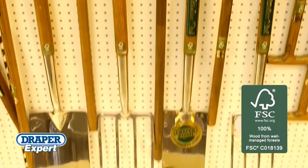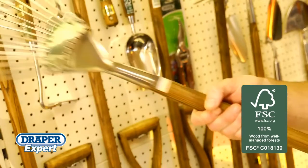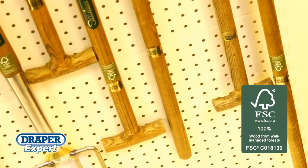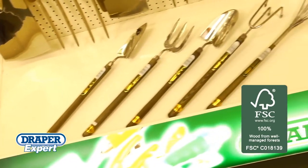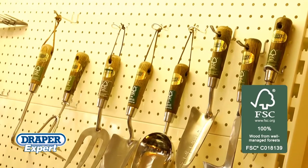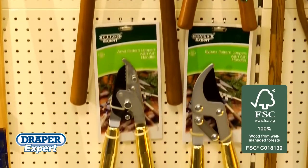The range consists of digging and border spades and forks, long-handled tools including rakes, hoe and cultivator, T-handled trowel, fork and lawn edger, an intermediate handle length range as well as the traditional short-handled range of garden hand tools and secateurs, shears and loppers.